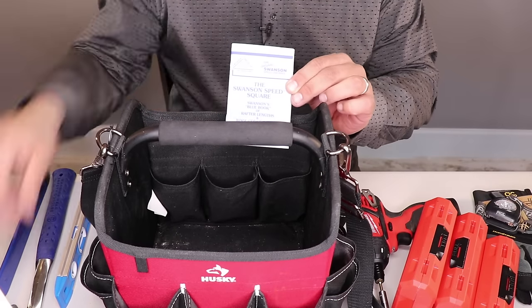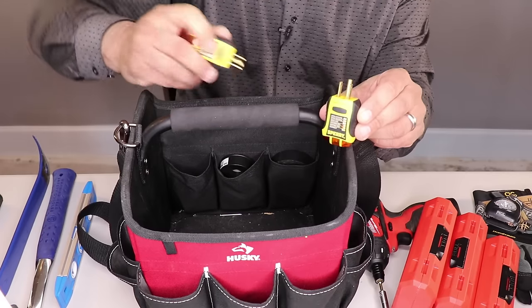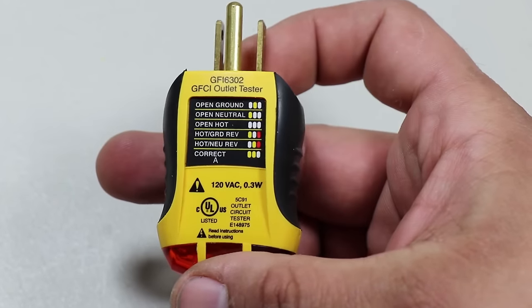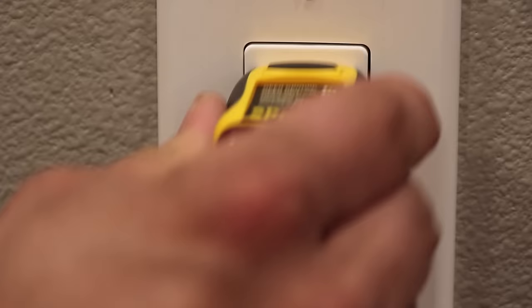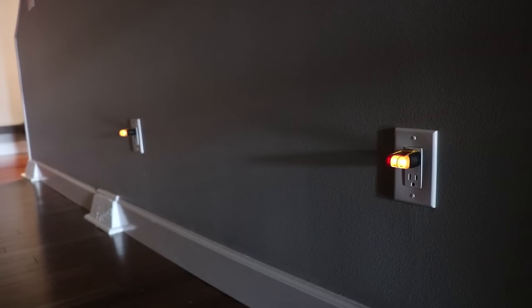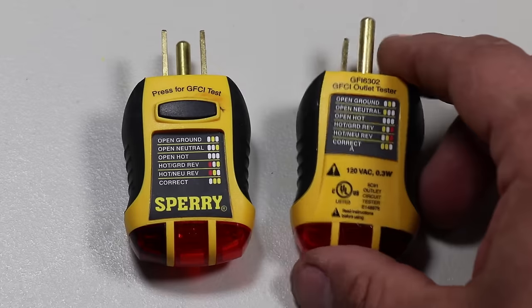At the bottom of the tool tote, I have a manual. In another interior pocket, I have some outlet testers. These ones are made by Sperry Instruments: the Sperry Instruments GFCI outlet receptacle testers. They're made in China but highly rated — it's good to have a couple on hand. They test standard 3-wire and GFCI-protected 120-volt outlets for seven common wiring errors.